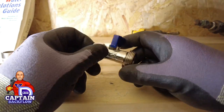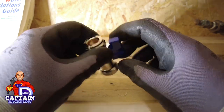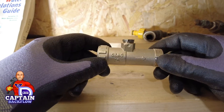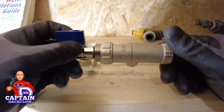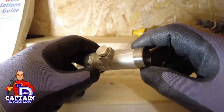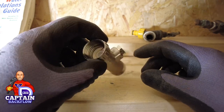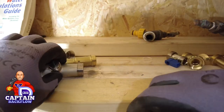This is a single check valve built into a washing machine isolation valve — again non-verifiable, an EB device. Moving on to double checks: this is a double check valve used for retrofit, for connecting onto washing machine isolation valves. This assembly has a double check valve in it — non-verifiable — known as an ED device.